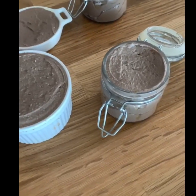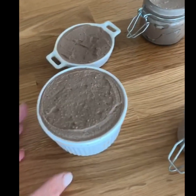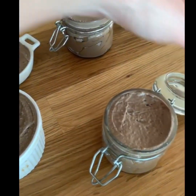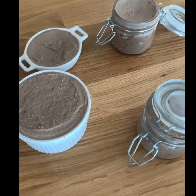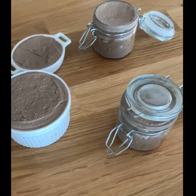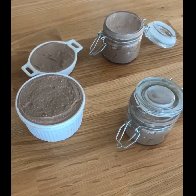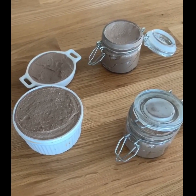I've transferred the pate to these adorable little ramekins and little jars that have seals on them. This is the black truffle pate - so easy to make! If you want to watch it again, the recipe is in my IGTV stories.